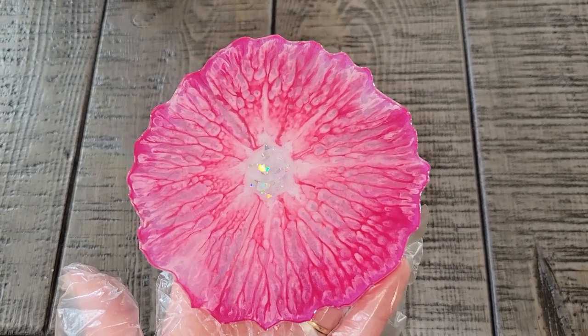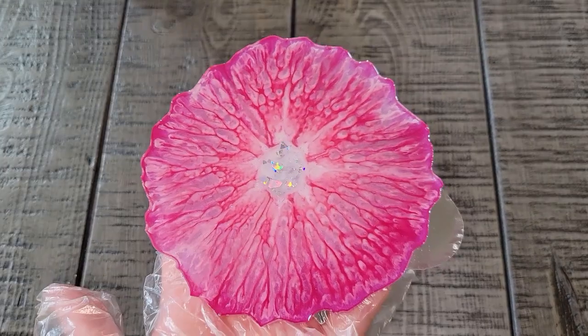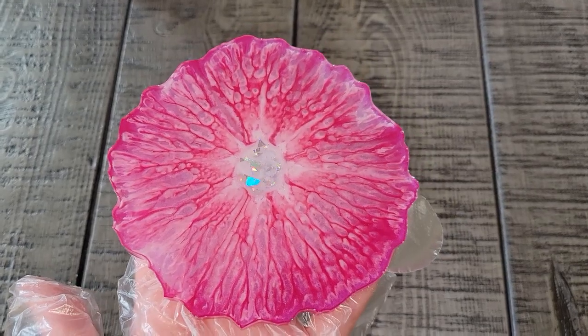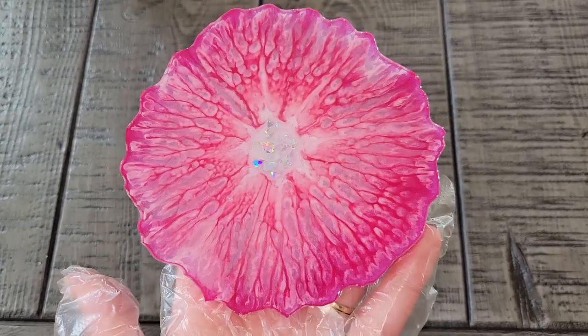I really, really like the crackle textured look that I got on this piece. Let me know what you guys think down in the comments — I hope you give this a try. It wasn't what I was going for but it still ended up turning out really pretty, and I did like working with the Let's Resin Epoxy.